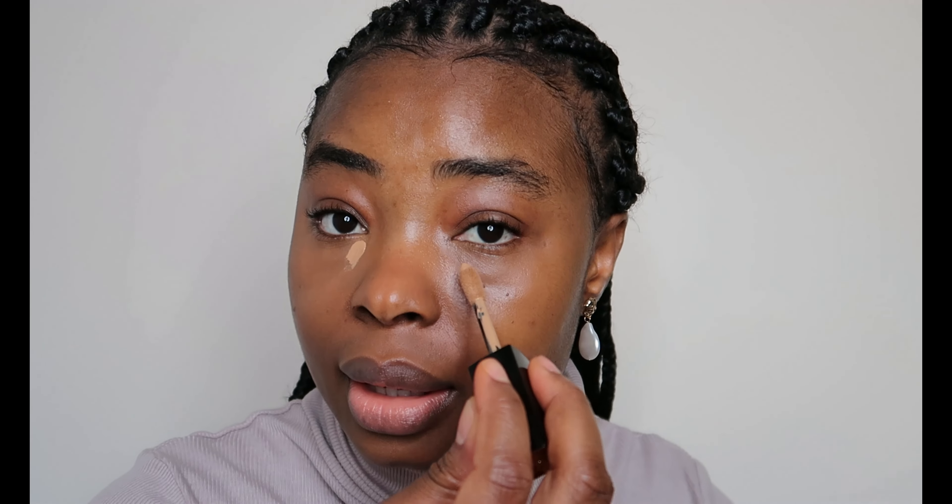Just put dots like this. This concealer should be three to four shades lighter than your skin tone — that's what I like. You don't have to do this step if you don't want to; you can stop at concealing and go on with your powder. But I love highlighted under-eyes. I'll start blending, keeping it right under the eye — I'm not dragging it, just keeping it below the eyes.